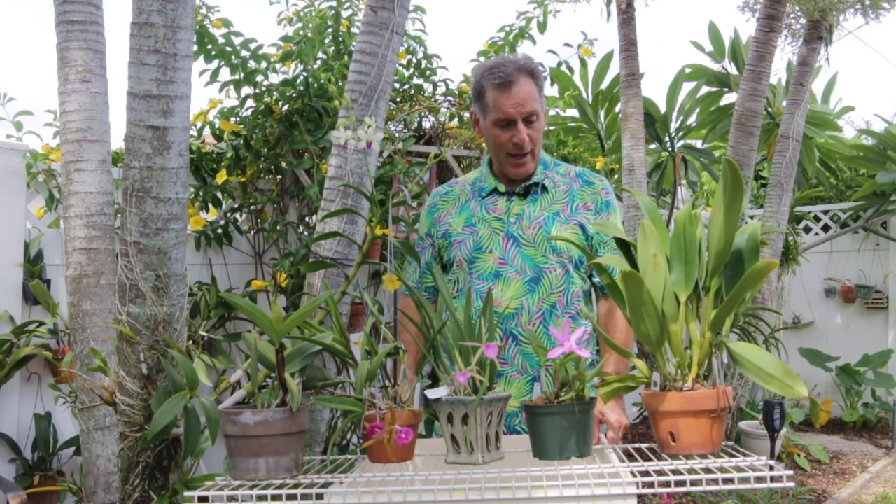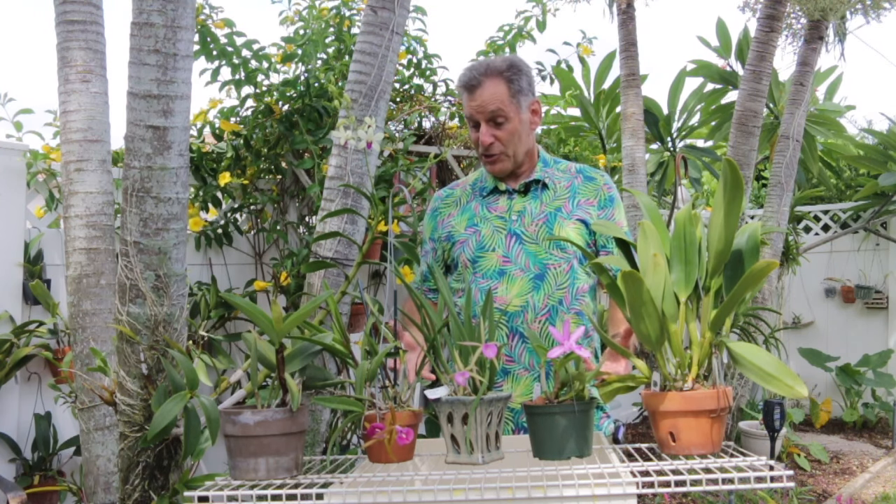Hi everyone, I'm the plant propagator and welcome to my channel. It's been a while since I've shared some new blooms with you, so I thought today I'd share some. It's early August here in southwest Florida. What's going on with my work is I'm getting a lot of new growth — not that many are blooming, but I've got a lot of blooms coming and I've got a lot of growth, and I just wanted to share some blooms with you.